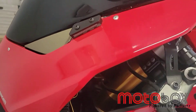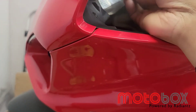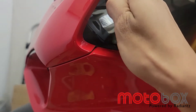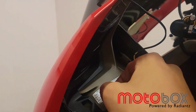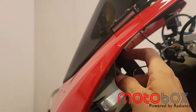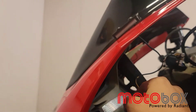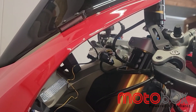Once you have your block off installed, go ahead and take your harness and connect it just like that. Then tuck the wire back in under that plastic cover just like the OEM, and tighten down the bolts from underneath and you're all done.